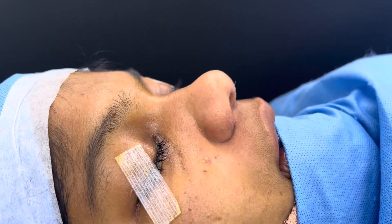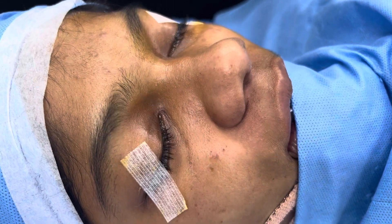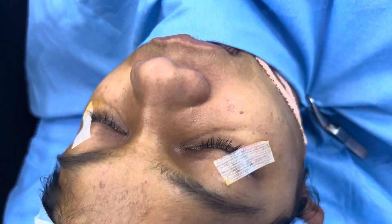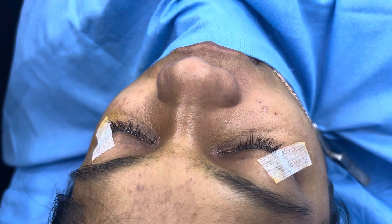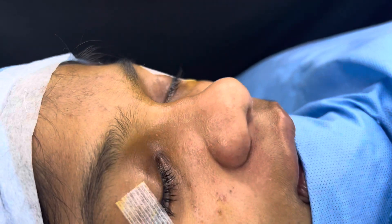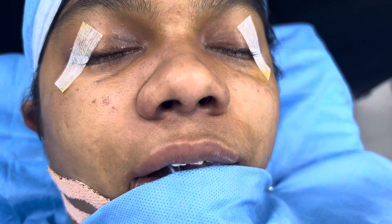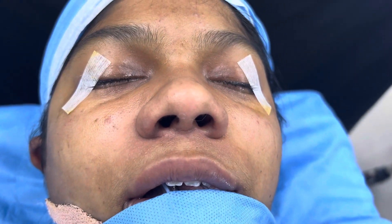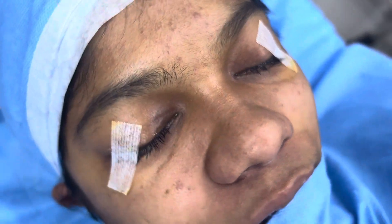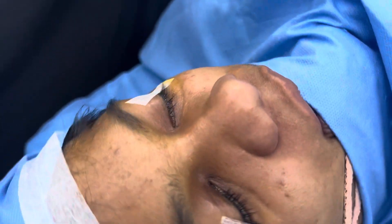Starting a cosmetic rhinoplasty. Main concerns are the width of the nose — we're going to be reducing that, making the tip sharper, and augmenting the radix and dorsum. This is before the start; you can see how the various nasal sub-units are not proportional. It's going to be an open structure rhinoplasty: rib harvest, septal reconstruction, spreader flaps, tip grafts, and rib grafts.